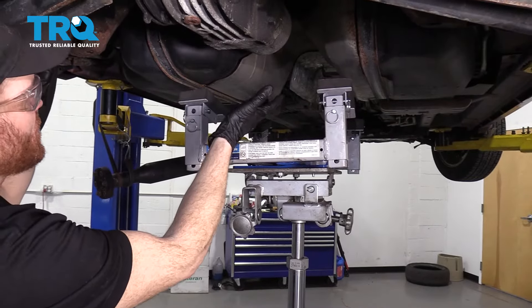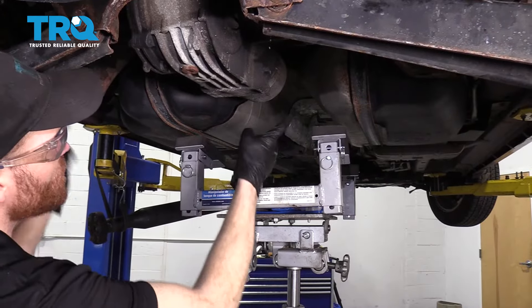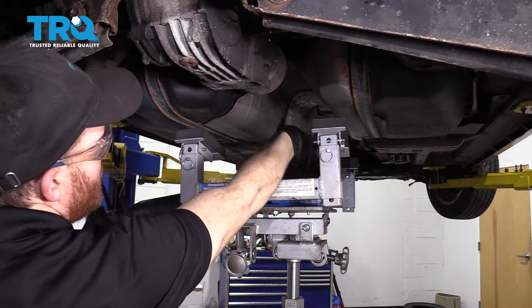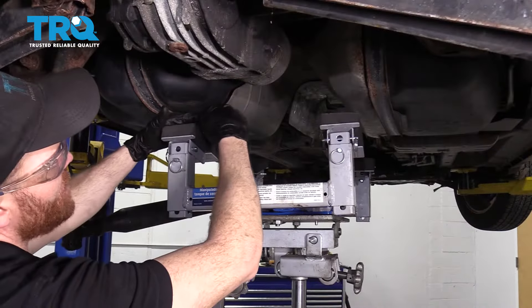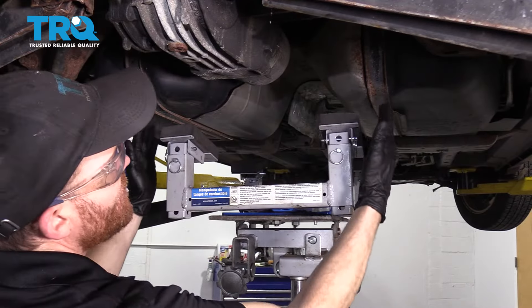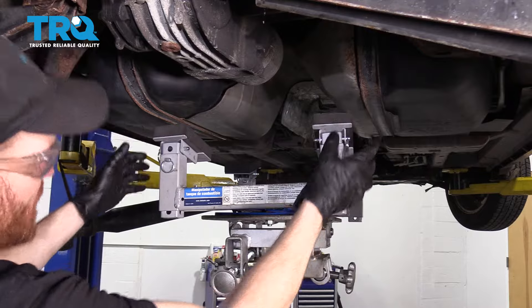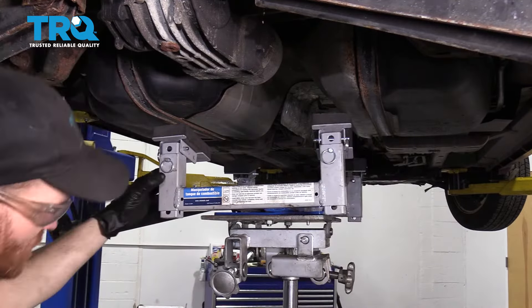Now that we have our fuel lines off, we need to figure out how to support the fuel tank so we can drop the straps and bring the tank down to access the top. The fuel tank has a hump in the center, making it difficult to support from the center. You could use two-by-fours across the tank from side to side — just be careful not to block the straps. A transmission jack also works well to hold up along the four edges. Bring it up and start bringing down the straps.